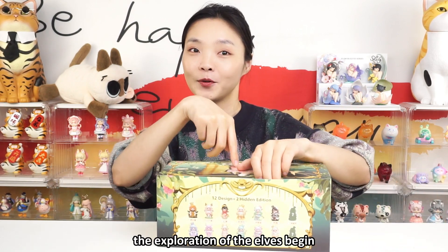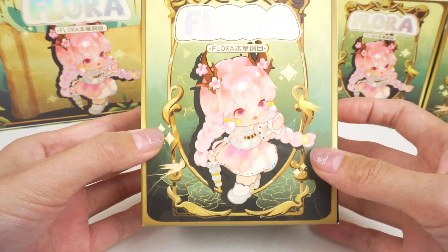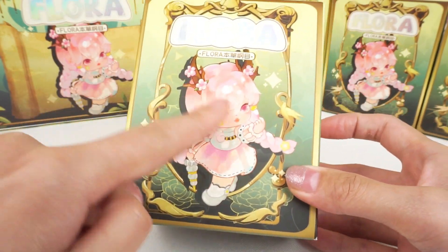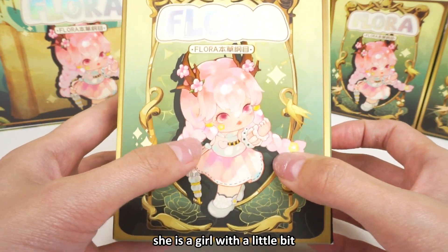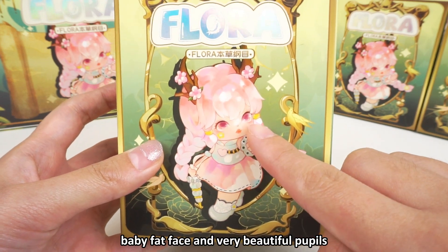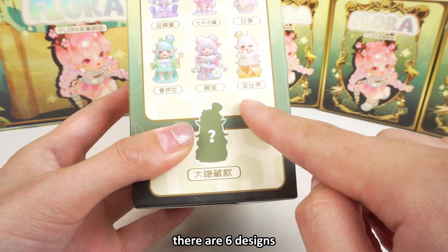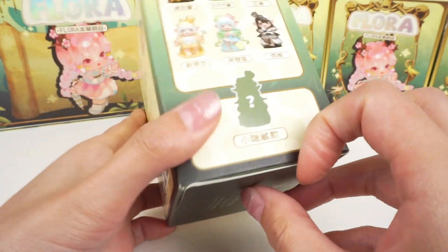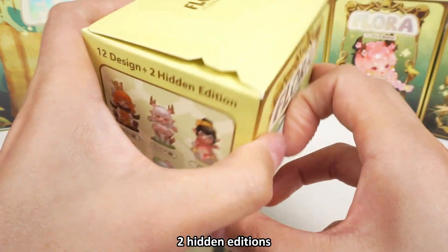Now follow me on the exploration of the elves again. The first one — this is the cover image. She is so beautiful. She is a girl with a little bit baby fat face and very beautiful pupils. There are six designs and two hidden editions.